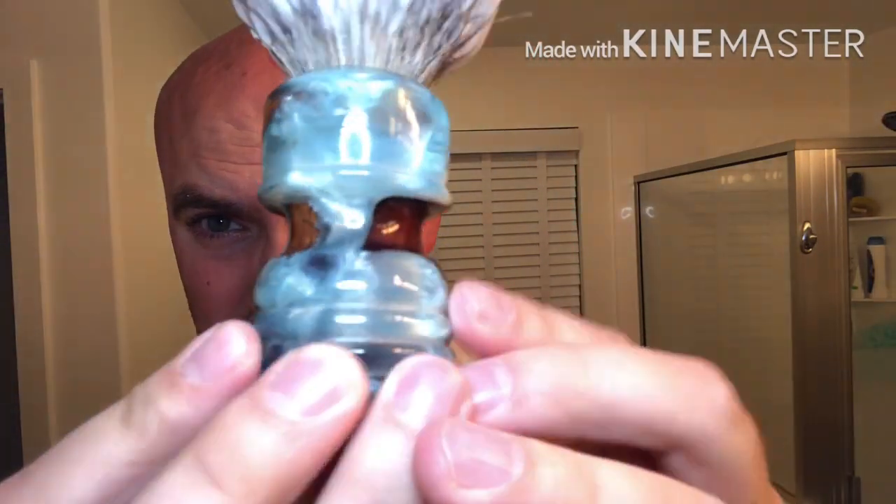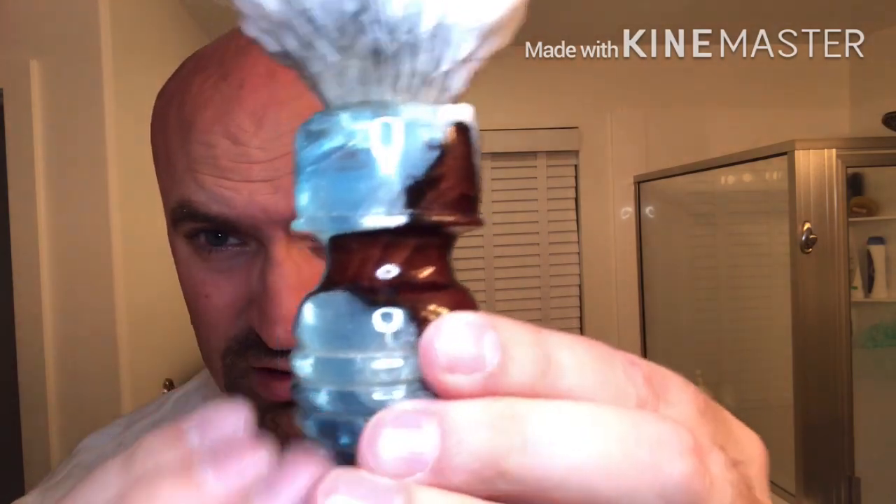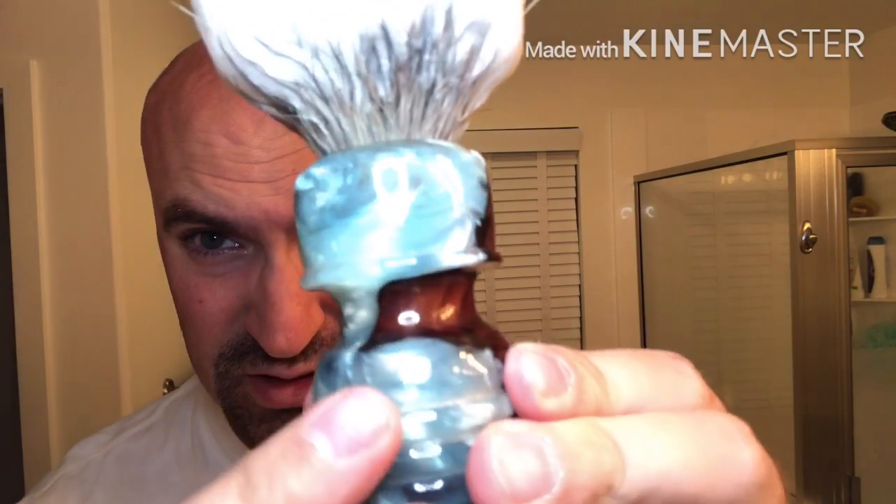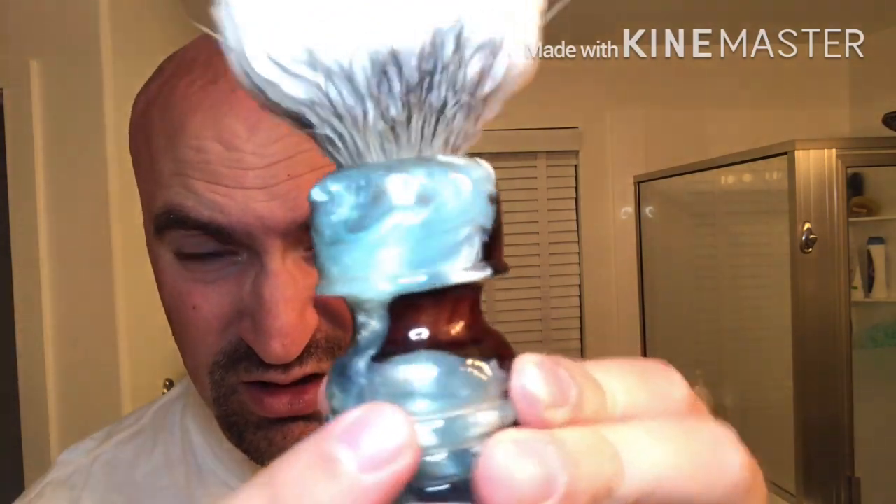I'm trying a different lighting setup here, hopefully this will come across better. Right here it's kind of a little translucent in the blue. I absolutely love this brush — the knot is super soft.